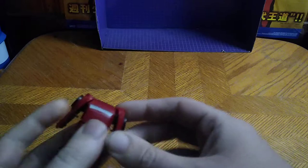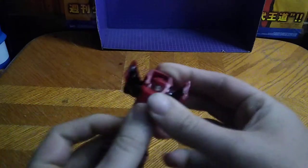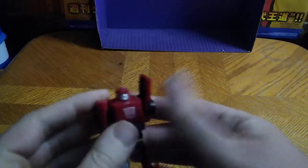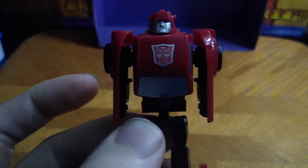Now we're going to get down to transformation, which is simple, just like the Legends Bumblebee we did review. Split the doors from the front section, fold the legs down, rotate this down, flip down the feet — the bumper becomes the feet — fold down the arms, and there we got Cliffjumper in his robot mode.